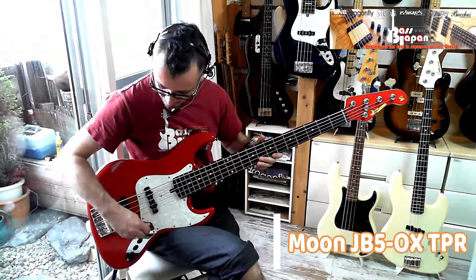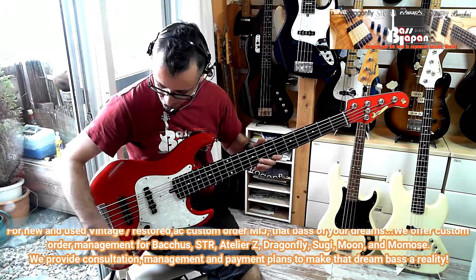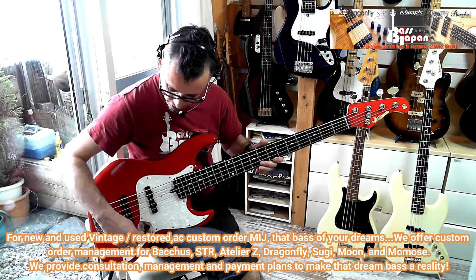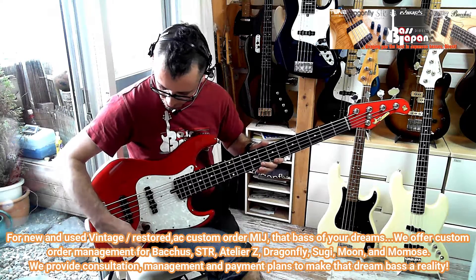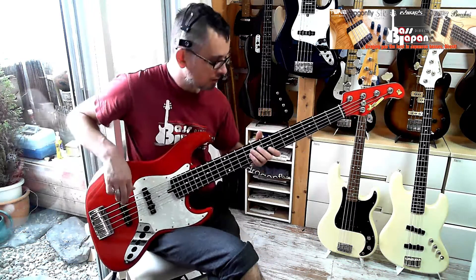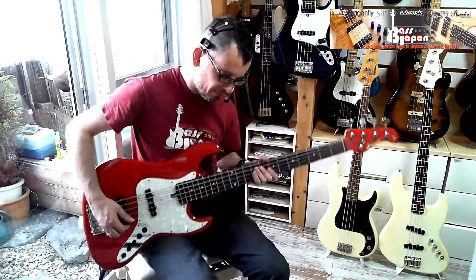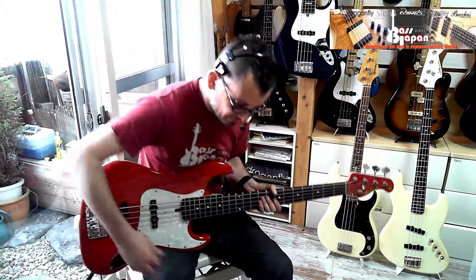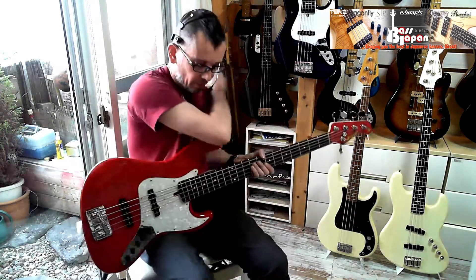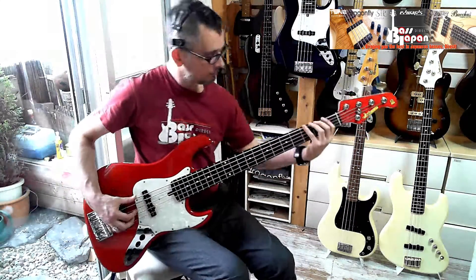Hey guys, how are you doing? Check this out. I'm here with this JB-5 — it's a Moon JB-5-OX. I'm going to put it on the front pickup with the bass and mid-boosted and treble cut. We're going to get a loop down. Front pickup, here we go.